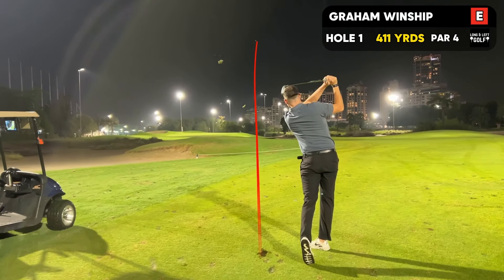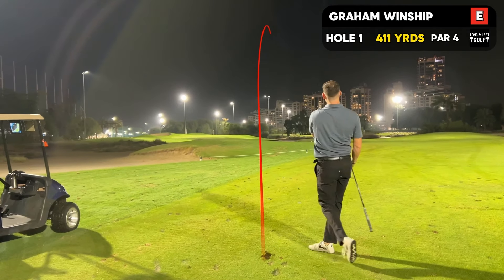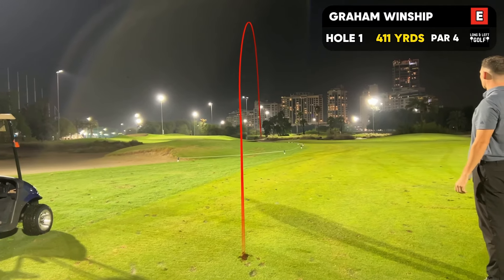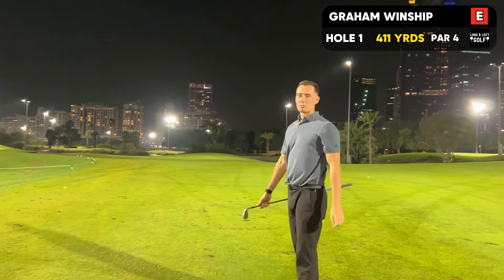185 yards here, I'm going 7-iron. I'm not sure I can get it there tonight, but better to be short than long on this hole — we've got a back pin. That'll be in the sandy stuff.